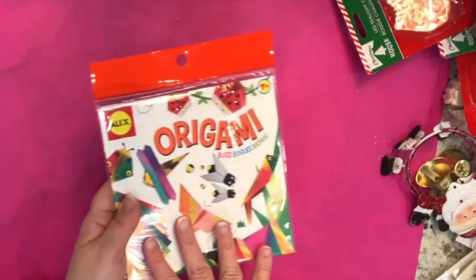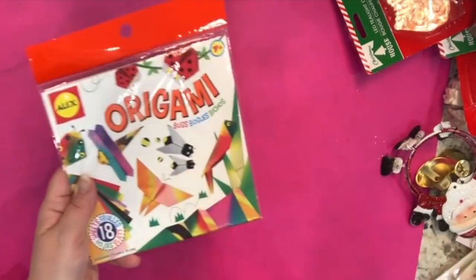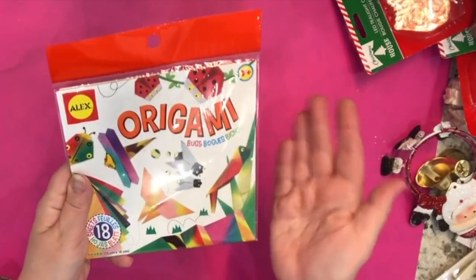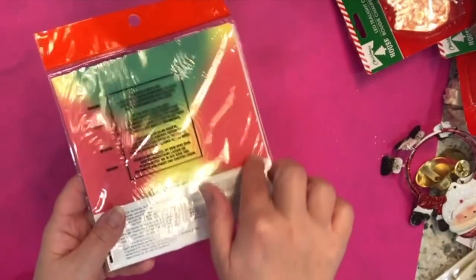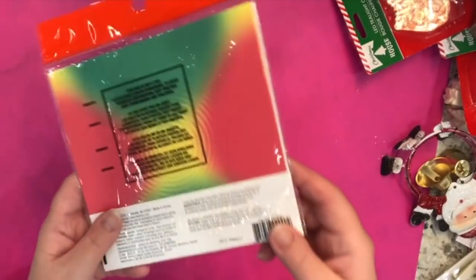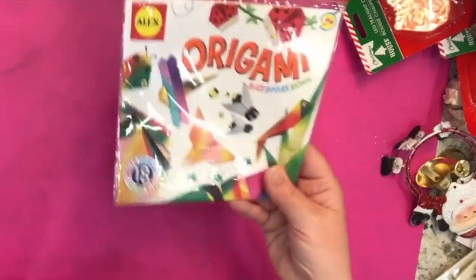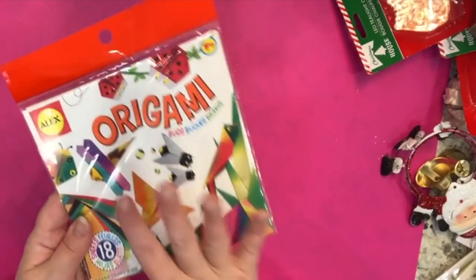Something I had never seen before at Dollar Tree was this package of origami paper by the Alex brand — this one is for making bugs. There are 18 sheets of multi-color, kind of rainbowish paper. I just thought I would have this in my stash since I am a paper hoarder. Alex is a good brand that makes art supplies for school children.